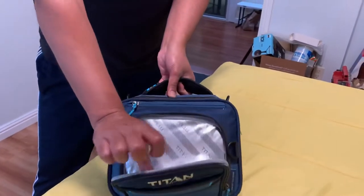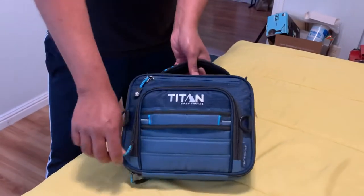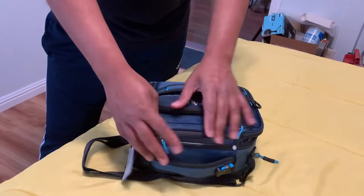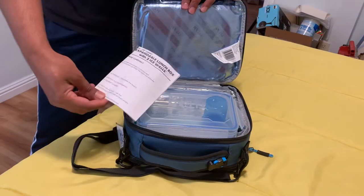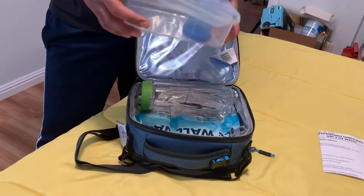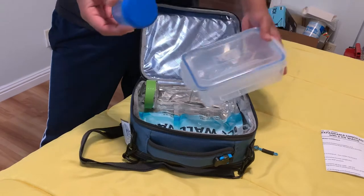For this, you've got an extra pouch here where you can put forks or anything, you know, something for snacks. Then moving on to the main compartment — it comes with instructions or whatever it is, and it comes with a lunch box and a small one for the ketchup or something.